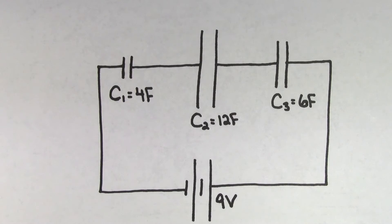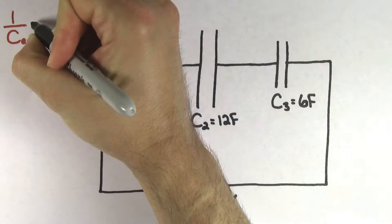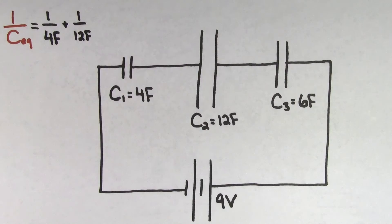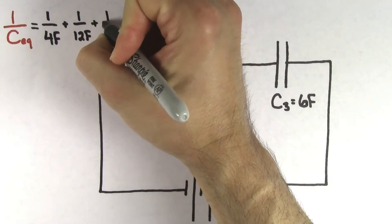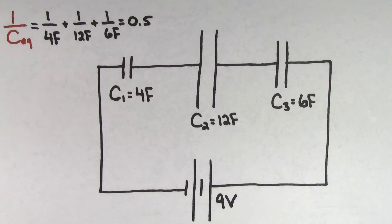Using the values from our example, we get that one over the equivalent capacitance is going to be one over 4 farads, plus one over 12 farads, plus one over 6 farads, which equals 0.5. But be careful — you're not done yet. We want the equivalent capacitance, not one over the equivalent capacitance.